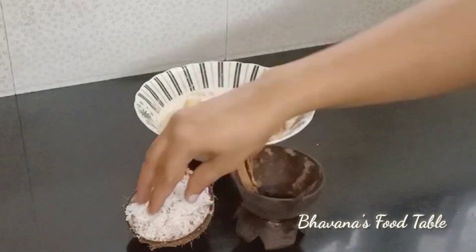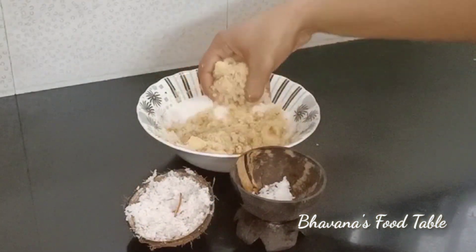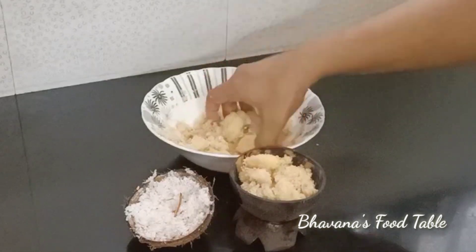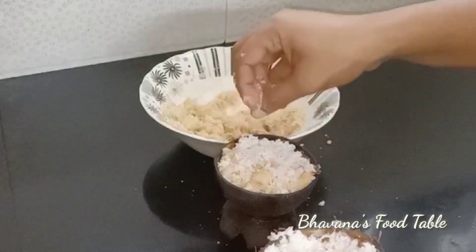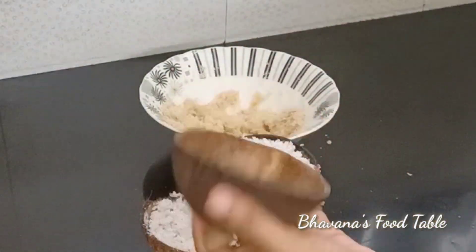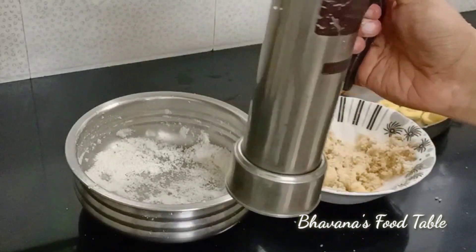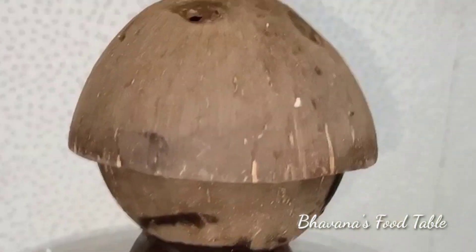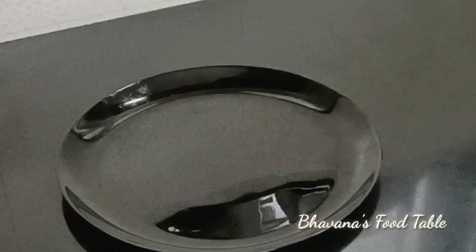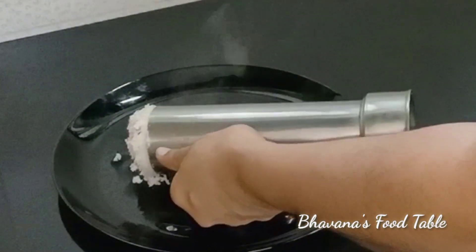I am going to make sure it is on the other side. Now you can put it in the jar. I am going to add two layers to it, putting it in the top. Then I will put it in the serving bowl.